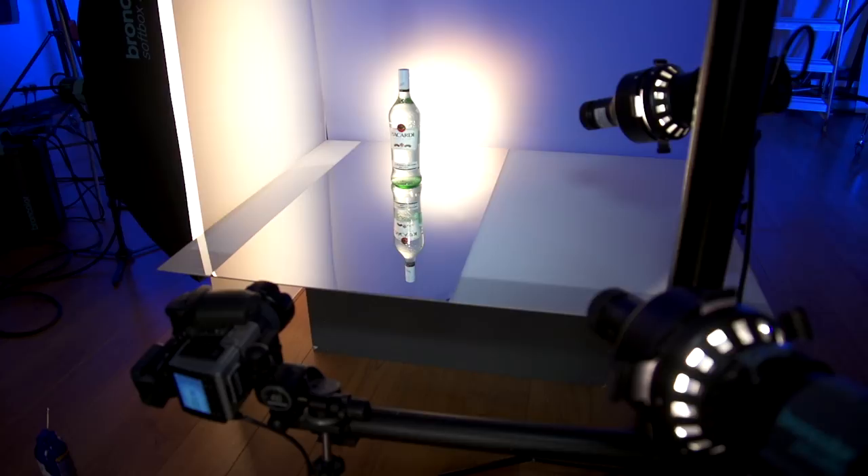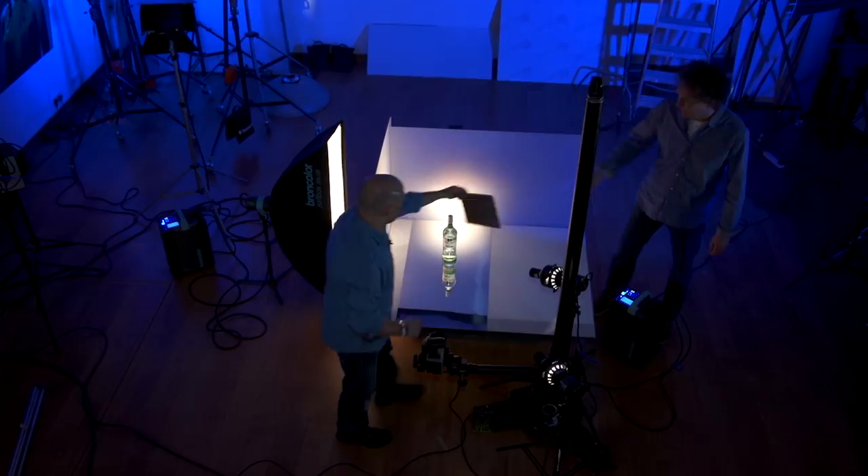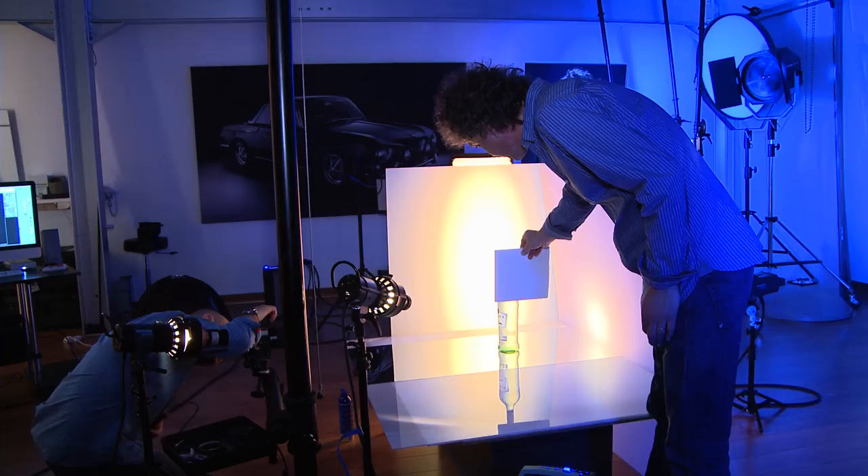I'm just going to give you this piece of silver card — if you can just bounce a little bit of light onto the neck of the bottle for me. Something like this? Something like that, yep, that looks about right. And let's focus. Yeah, that's looking good.